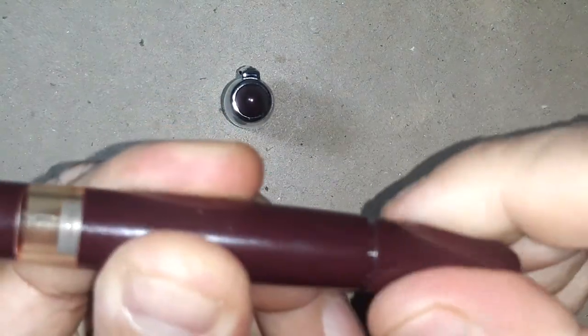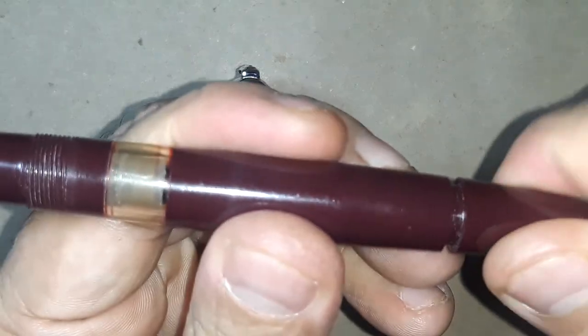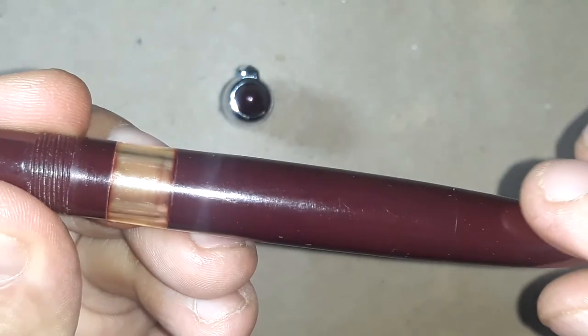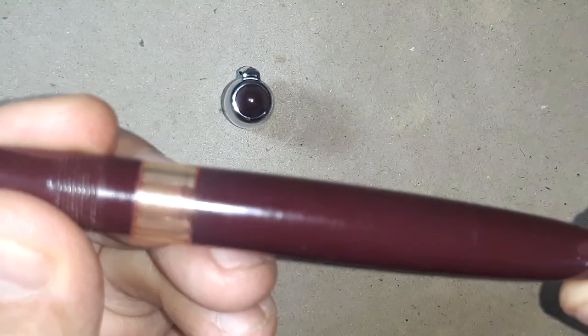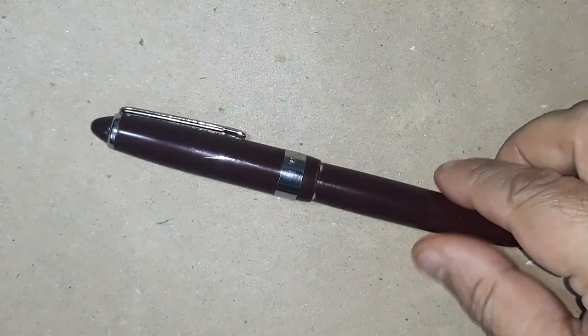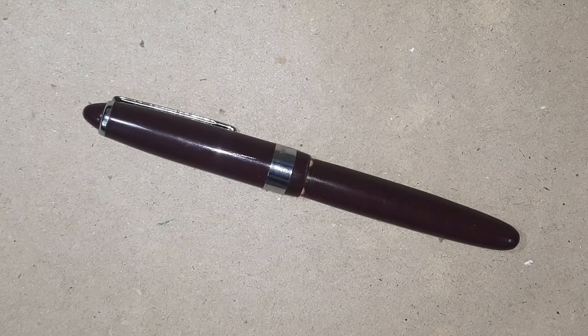The barrel is infused with the piston mechanism knob, which is pretty tight. This is the piston knob which moves the piston up and down. This infused piston knob design gives the barrel a very clean, crystal clear look. This pen reminds me of Montblanc and Sailor designs because they are quite vintage style designs.